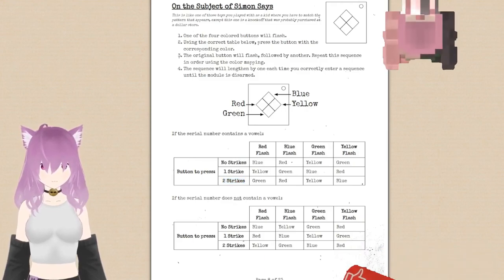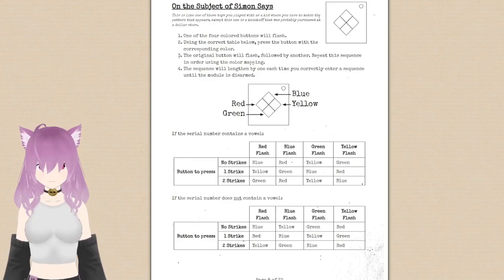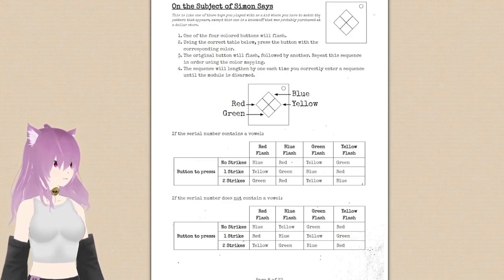Green. Green? Red. Uh-oh, uh-oh, uh-oh. Wait, wait, wait. Serial has no I's, sorry. There are a lot of serial things. Then red.